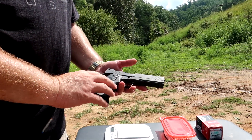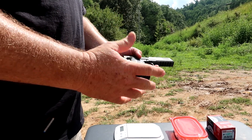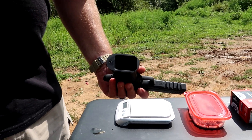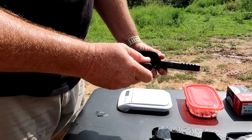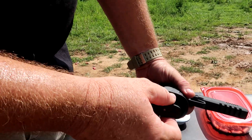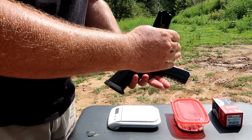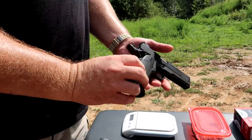One of the biggest complaints people have about the 1911 is its low capacity — it only holds eight rounds at a time. This gun completely fixes that. This is a double stack magazine with a nice big mag well. A standard 1911 eight-round magazine goes about halfway in by comparison, while the double stack mag itself holds 14 rounds.